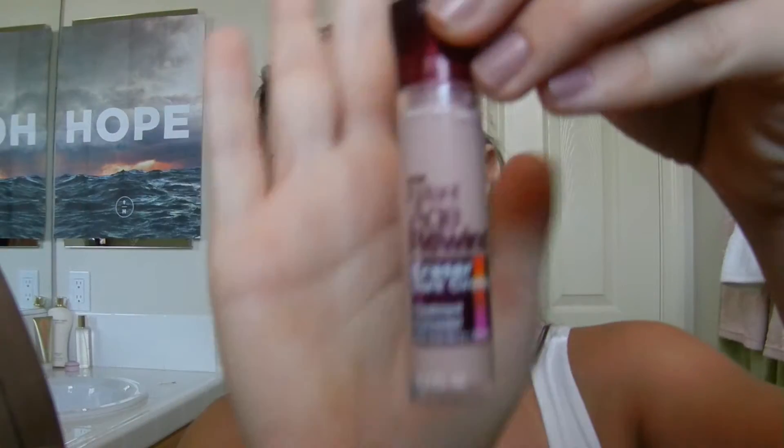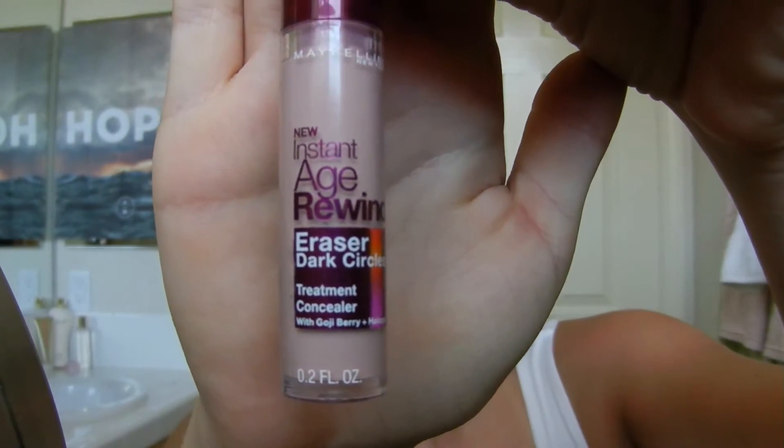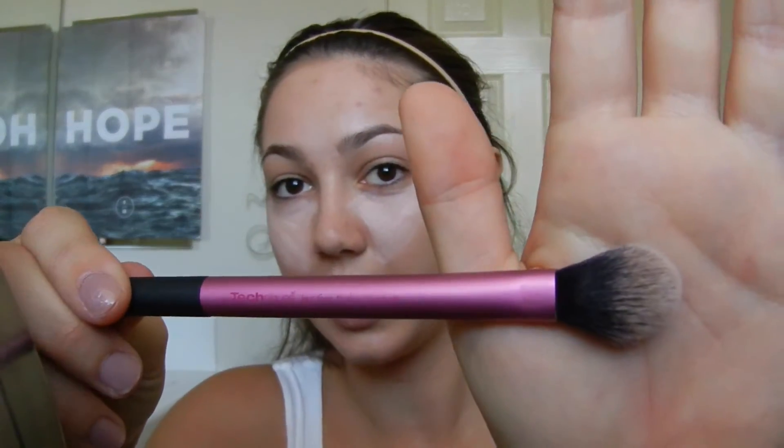Next, as always, I'm taking my Maybelline Instant Age Rewind Eraser Dark Circles in the color Brightener Illuminator 160 and I'm just applying that in a triangular motion under my eyes. Today, instead of blending in with my fingers, I'm going in with my Real Techniques Setting Brush.